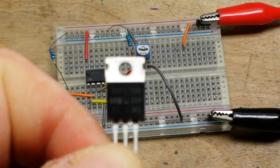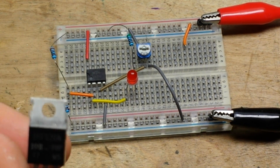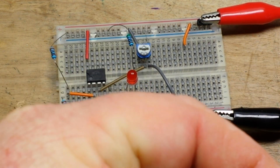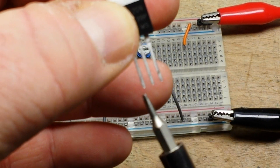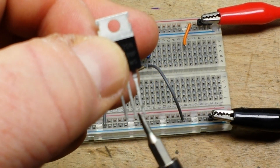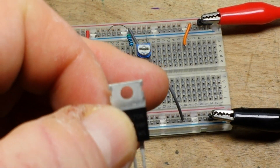It's an IRF520, and it is an N-channel MOSFET — this one's from Infineon. The pins are gate, drain, and source. Just remember: drain from source to — so we're going to set it up here, really easy.